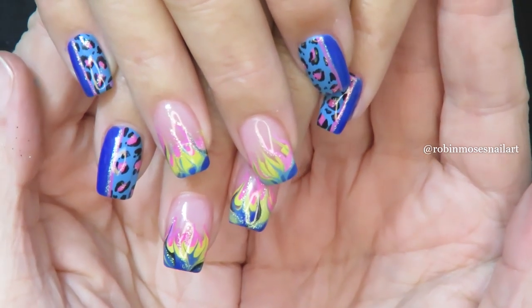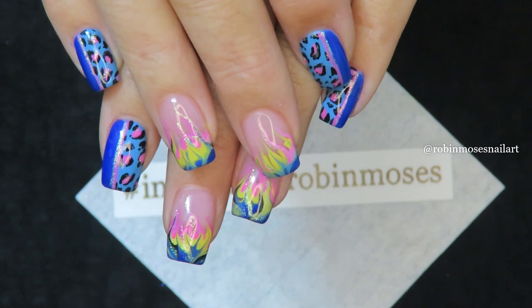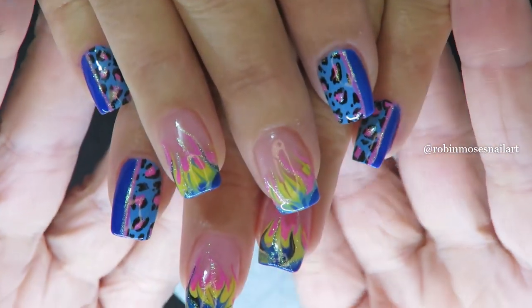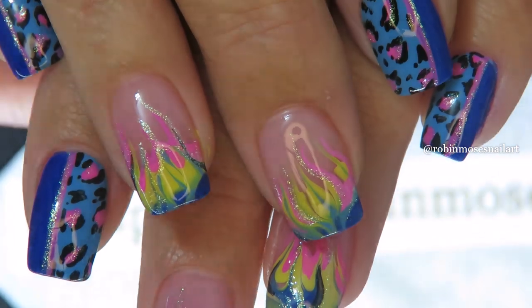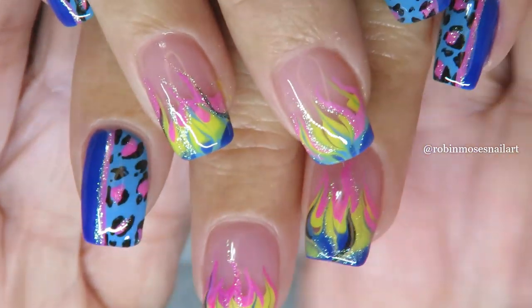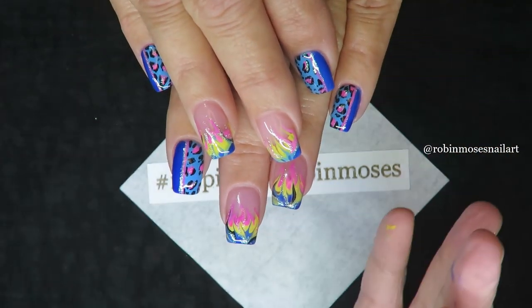We're going to try it again — my dang lights, the light situation. Aren't these so cute? I'm going to zoom in so you can see all the different little layers. This is just a happy fun tutorial that you can do so many different ways with so many different colors.